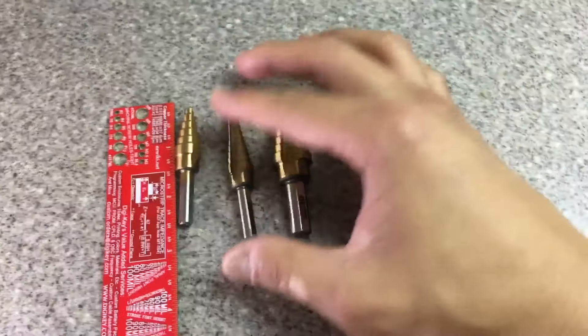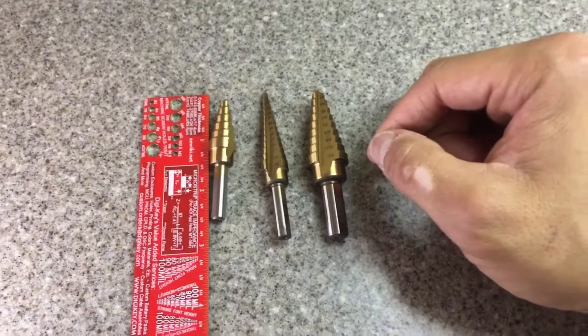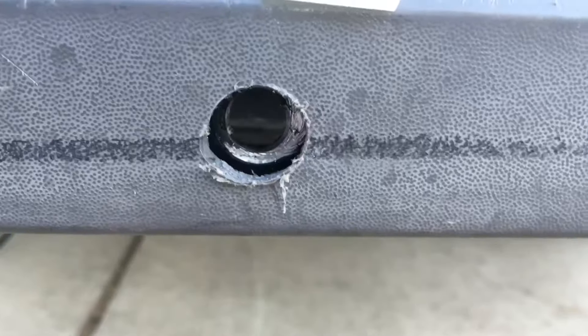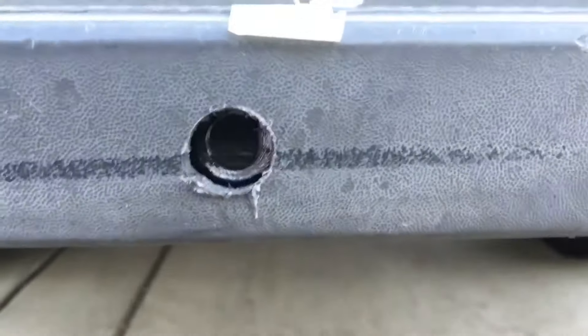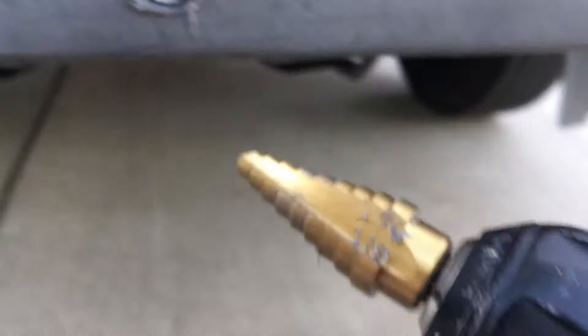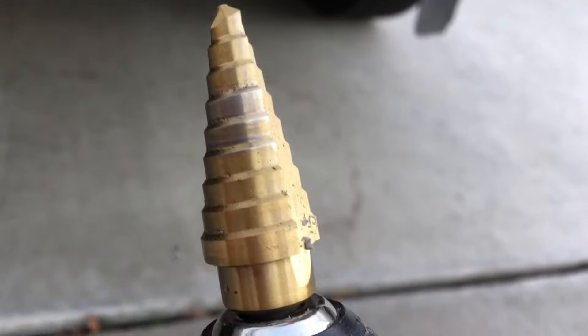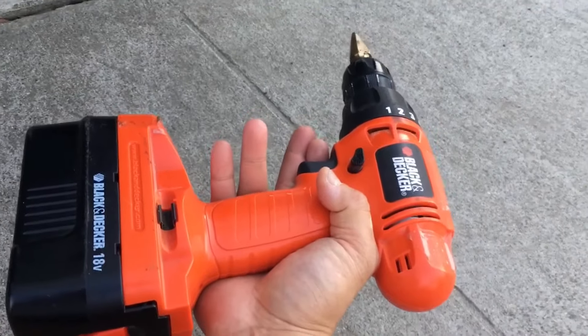I don't really need a set of these, I just need it for one-time use, so $10 vs $14 — I'll take the hit. I need about this big of a step into a steel plate. There are two holes: the first one I did earlier with a different tool, but this second hole is from this tool, and it's holding up quite well. I'm just using a regular Black and Decker cordless 12-volt drill, drilling slowly because it's metal-on-metal.